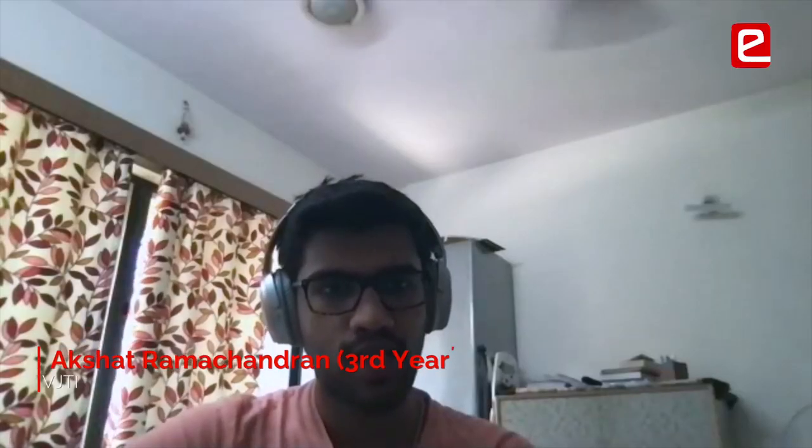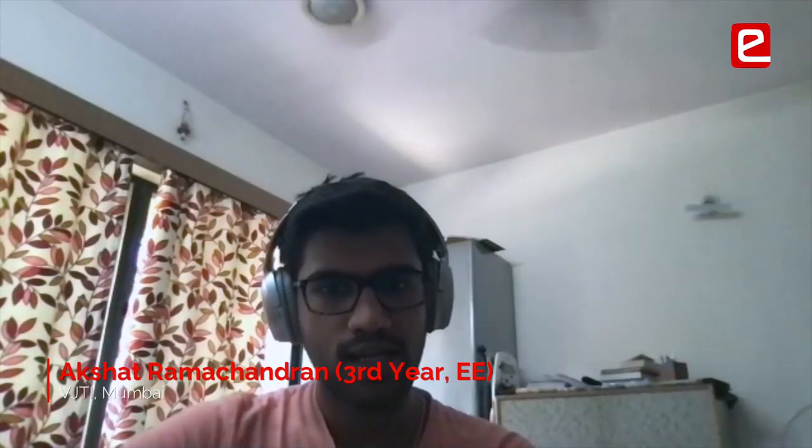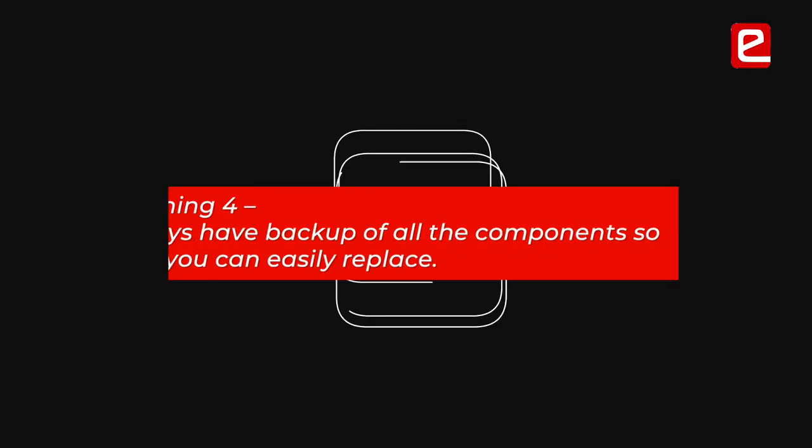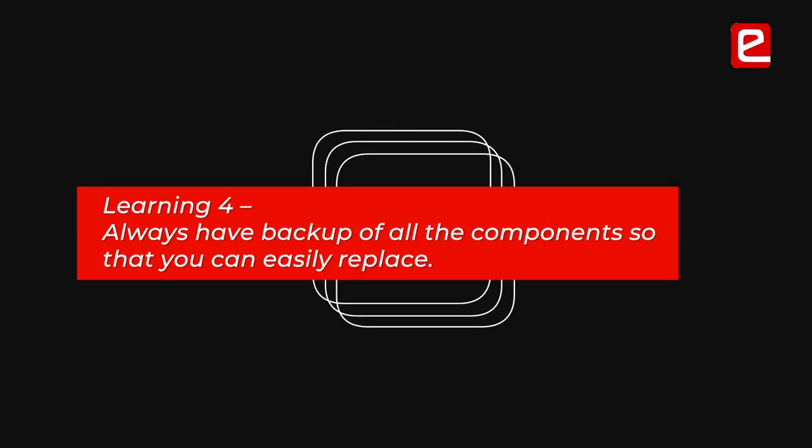Have designs that you can easily edit, so that if there's a problem during a test run, you can adjust or change the positions of certain sensors. Always have backups of all devices, because you never know which one might get damaged. Have at least two or three of each component so you can easily replace them.